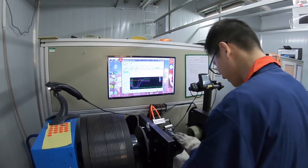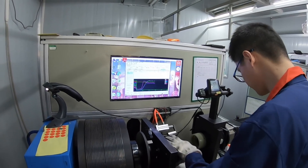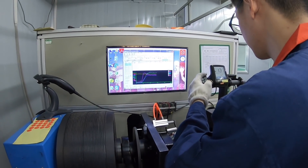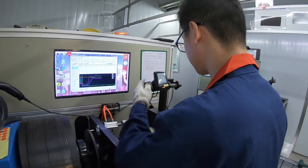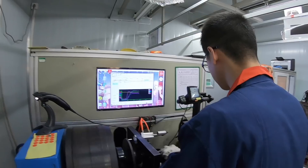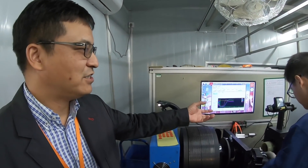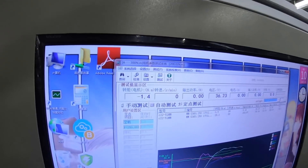Every single motor is put here and tested. It goes through all the functions — tested for voltage, amperage, and everything before it goes out. That builds a lot of confidence, knowing that every single motor has quality control to this degree.